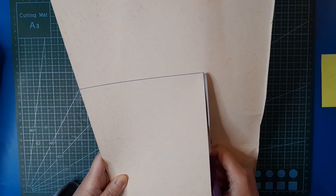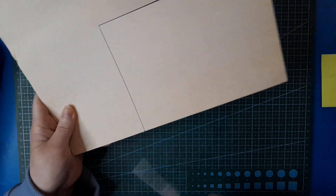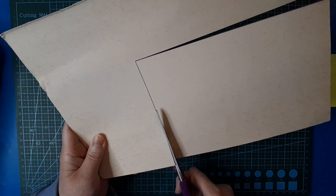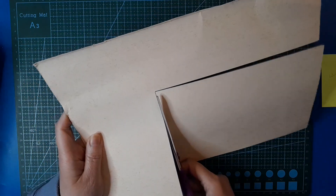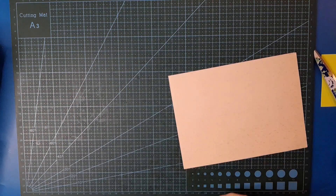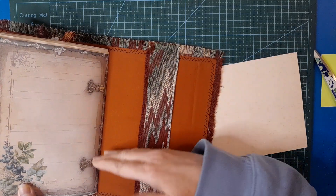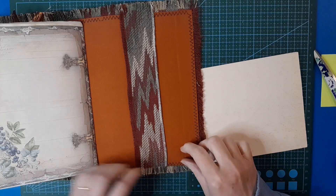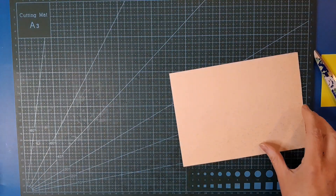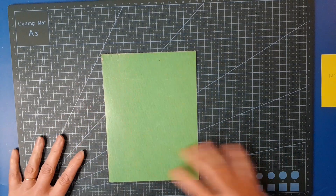The writing board can be whatever size you like - you can make it the same size as a page in the journal, or it can be smaller because you can just move it up and down or sideways to write. I think approximately the size of a page is useful. I'm using a belly band which means we're losing a bit of height from the glue at the top and bottom. That's quite a nice clean base to work on.